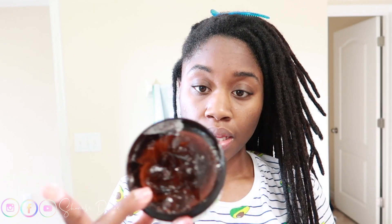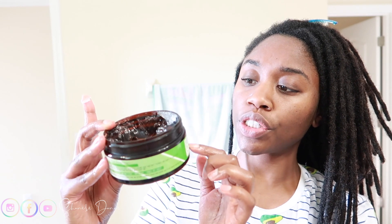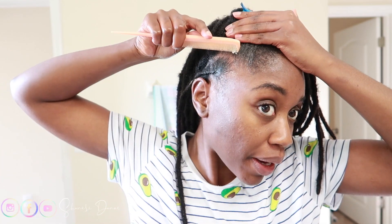So I'm using this — it's called Pure Hair Solution Lock and Twist gel. It's literally made all organic. I am no professional at this — I'm just going off of watching from when I get my hair done.